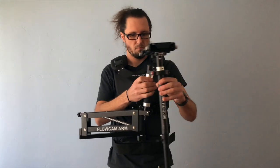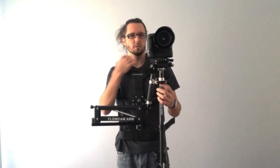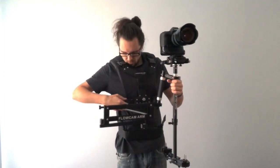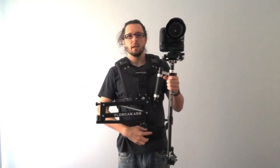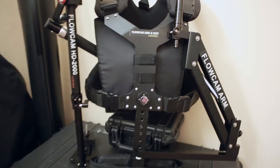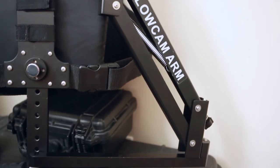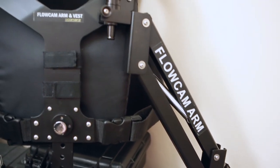The vest is padded, it has two shoulder buckles with adjustment straps. It's also got two rib cage buckles with adjustment straps and a waist strap with a pad in the front. This also comes with a long bar and a short bar for different shooting styles or locations.